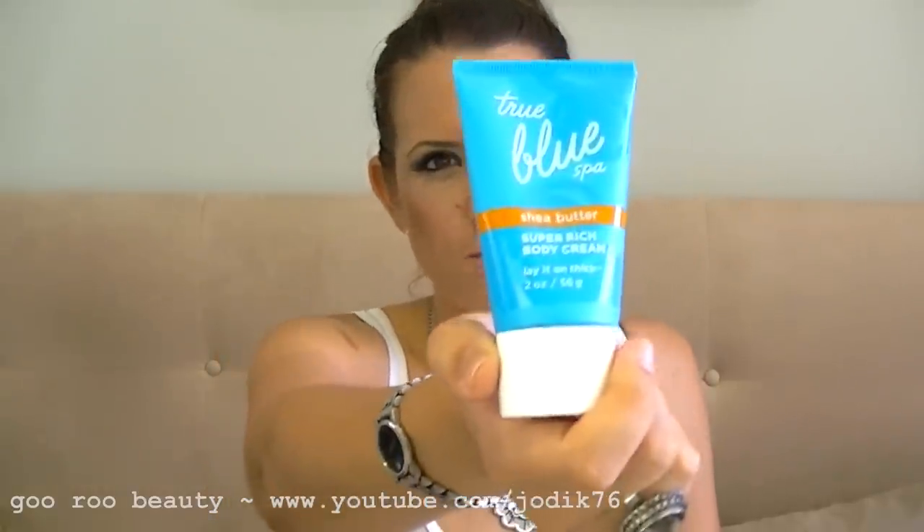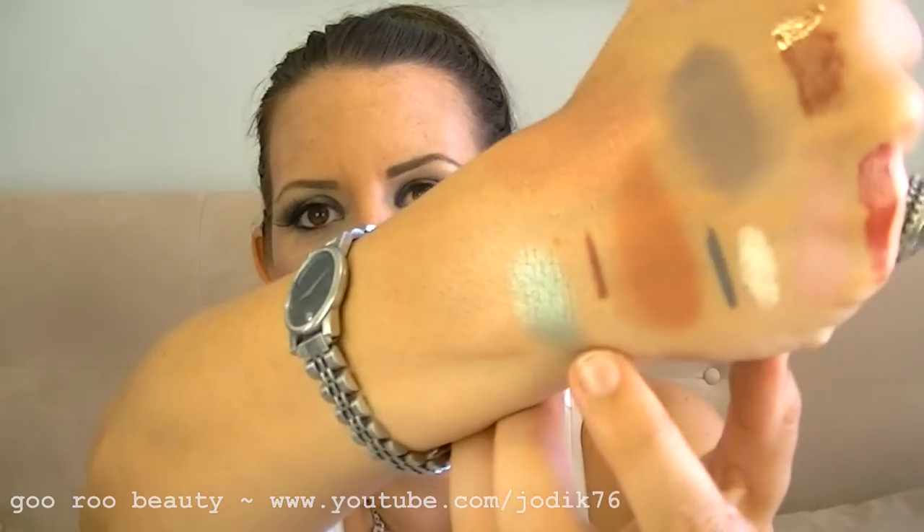Also a True Blue Spa Shea Butter Super Rich Body Cream — I think it might be from Bath and Body Works. It smells divine, coconutty. A Korres Lip Butter in Pomegranate — I got one last year and really liked it, along with the Jasmine. And an Urban Decay eyeshadow in Green Goddess — it's a shimmery green that would look fantastic with brown eyes. You will see that on my eyeballs soon, probably on my blog.